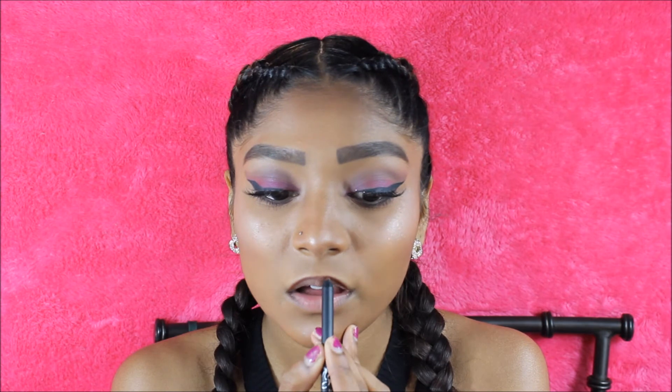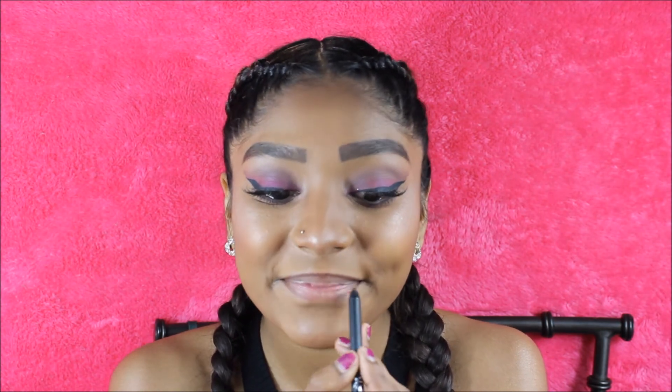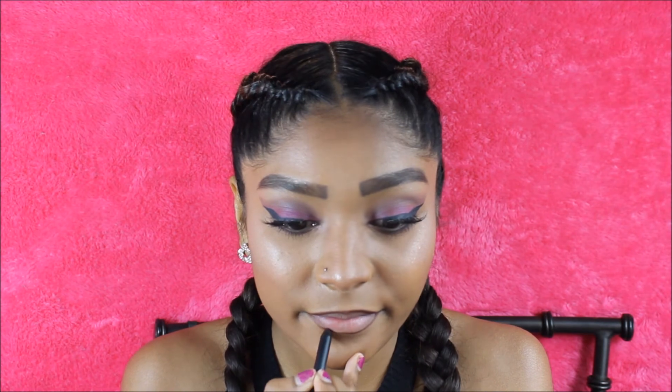Moving on to the lips, I'm going to be taking my Kylie Jenner lip kit in the shade True Brown K and using the lip liner to outline my lips. I do not overdraw my lips, but I do like to fill in my cupid's bow to make it look more round. For the choice of lipstick today, I went in with my MAC lipstick in the shade Whirl. I also blended out the lip liner and lipstick together using my fingers.